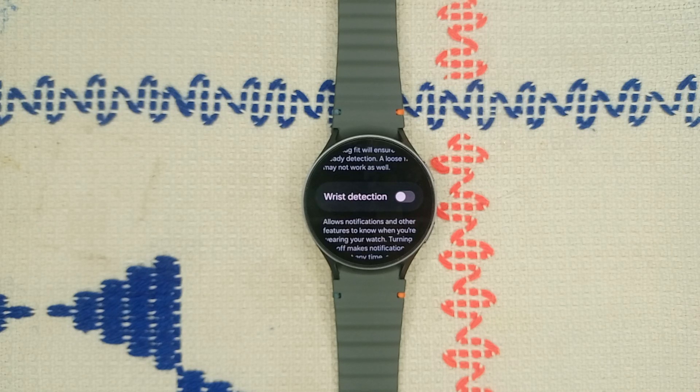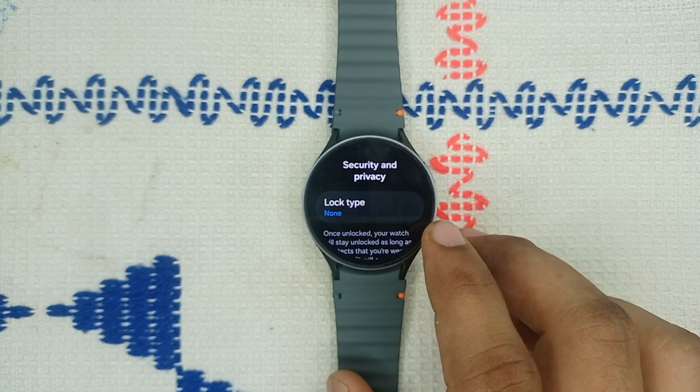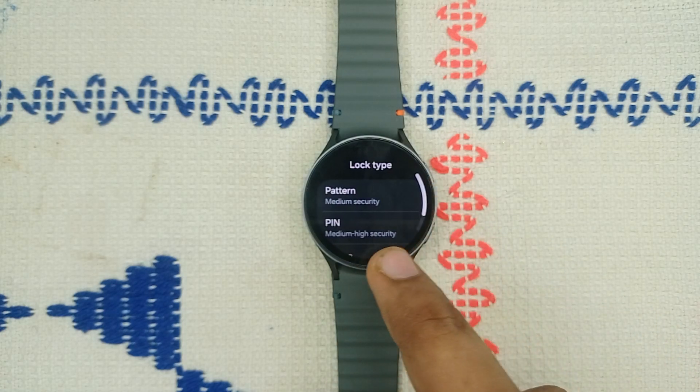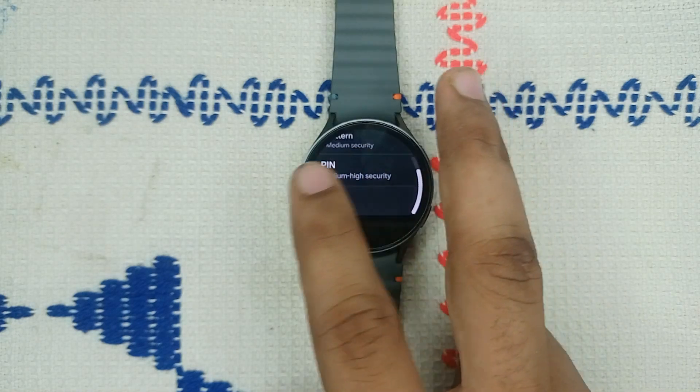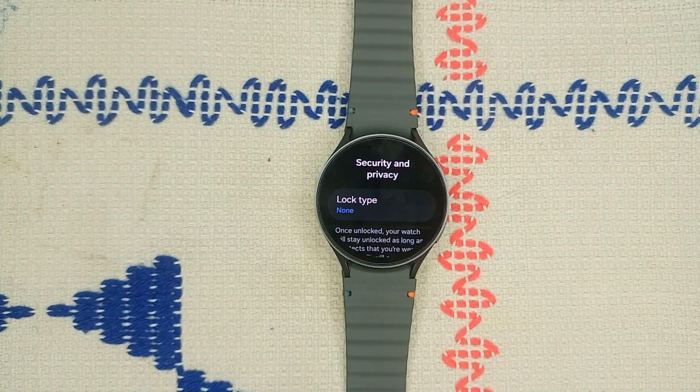Step four: check security lock settings. If you need to keep a security lock for features like Samsung Pay, check if you can set a lock for payment only. In Privacy, go to lock type — if it's set to none, you can simply leave it as it is. If it's set to any PIN or pattern, you can set it to none.